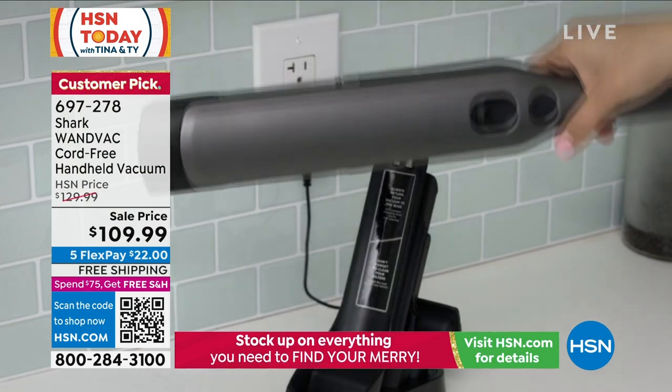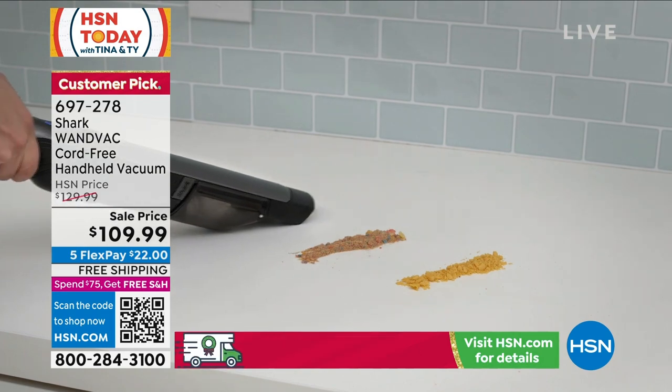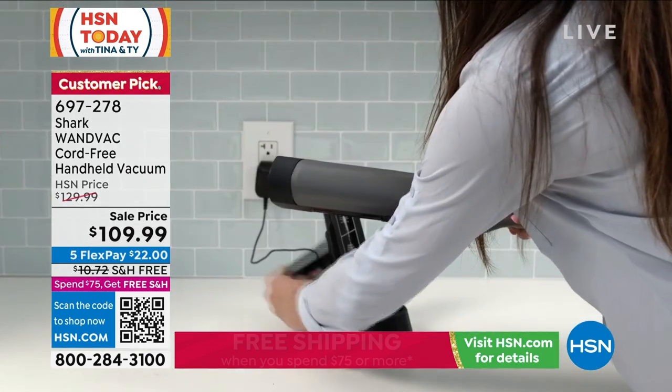When people are dropping by — you get a text, 'Hey, I'm going to drop by' — this is my quick cleanup. Or my husband says, 'I invited so-and-so, they'll be over in five minutes.' This is my magic wand quick cleanup.